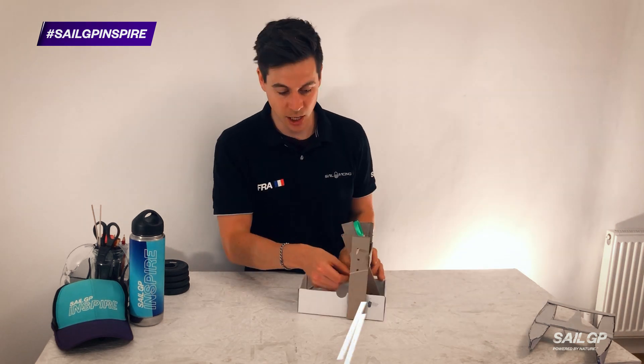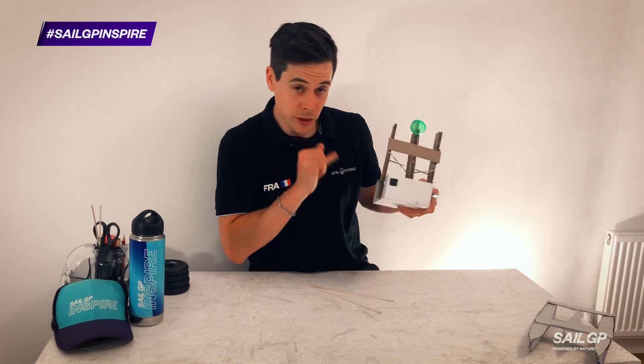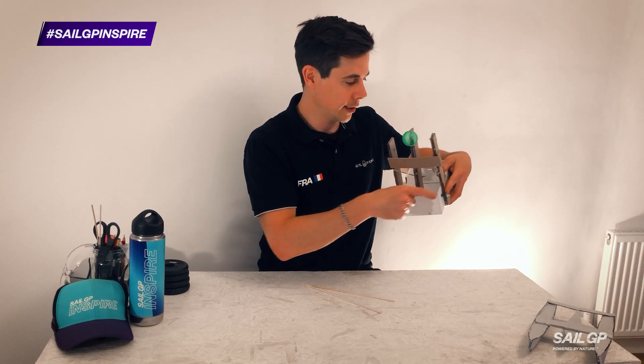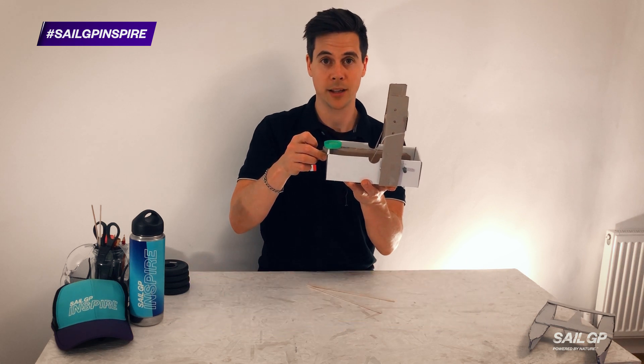You can adjust the height of the elastic band, you can adjust the stopping point, you can also come up with a new system which reduces the friction in the axle, and you can adjust how much you charge the system and how far you bring back the lever.